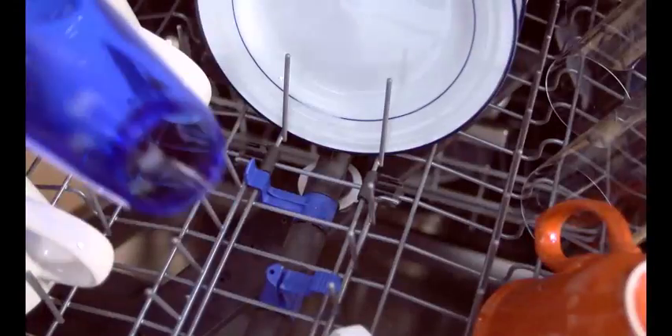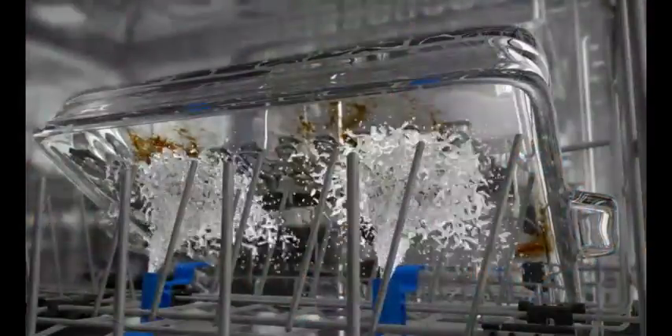From sports bottles to heavy duty pots and pans, Target Wash Zones take aim at the most challenging dishes with flexible spray jets that focus on stubborn soils and hard to reach places.